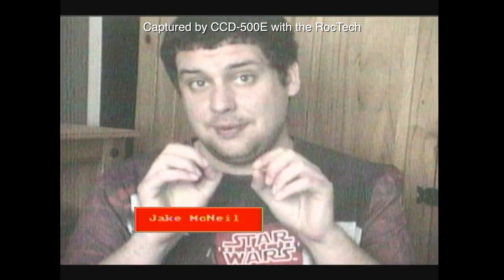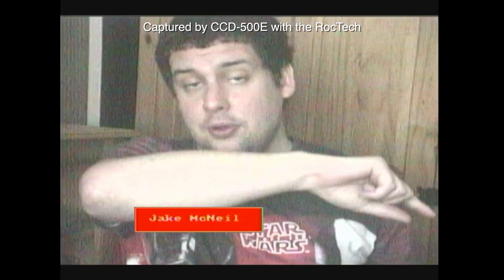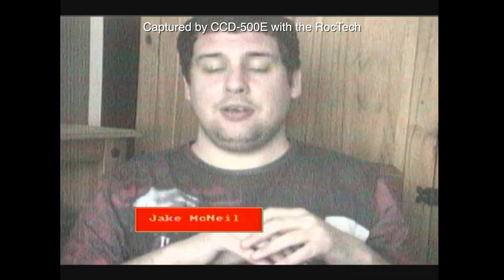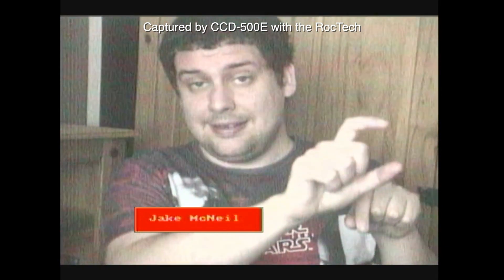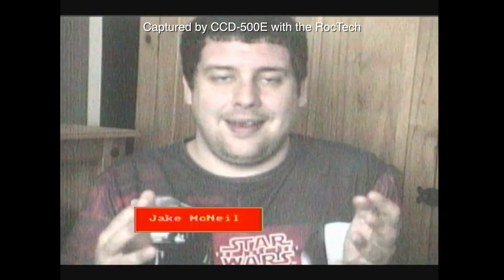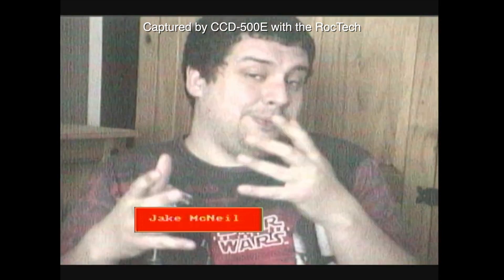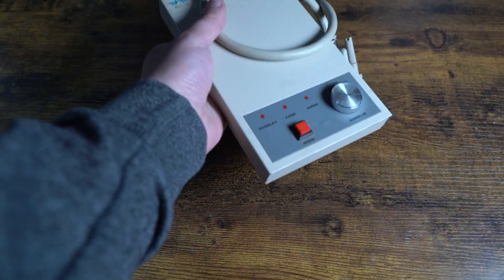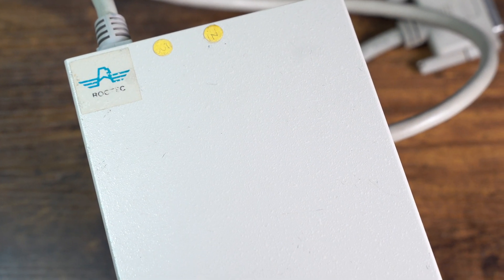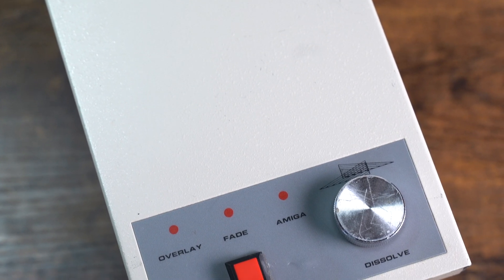Now the feed doesn't have to be live — it can be recorded. For example, I recorded some footage earlier, and I can put that feed into the Genlock and add titles as it's being played via the camera. I could have this playing, put it into the Genlock, add the titles in, and back in the day record it via VCR on the fly. That's just one of many ways you were able to edit your videos back in the day. It's been amazing to step back into the past and use the RG300C, one of many Genlock devices commonly used by the Amiga community during the late 80s and 90s.